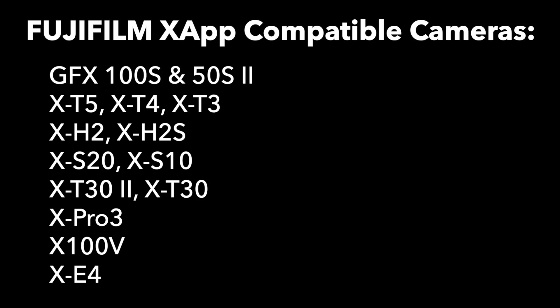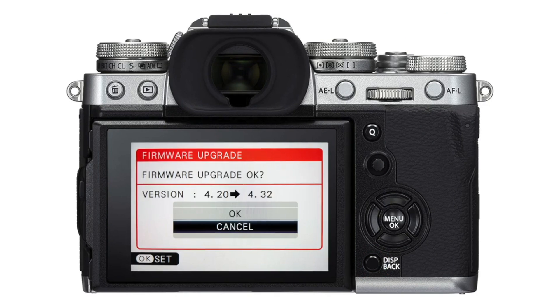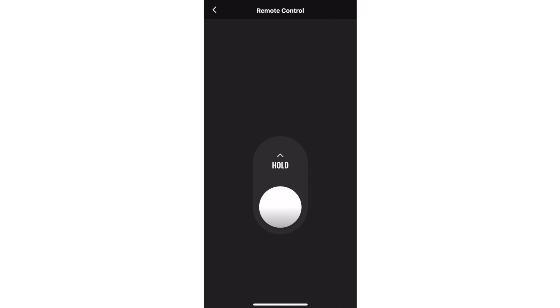The app is compatible with these cameras. You'll still need to use the Cam Remote app for anything else. These are the Bluetooth-enabled cameras that'll work with the new app. You do need to update your camera firmware first — you cannot pair these cameras to the app without new firmware, and if you don't know how to do that, I'll link to those steps in the description.